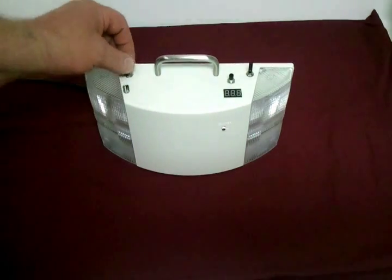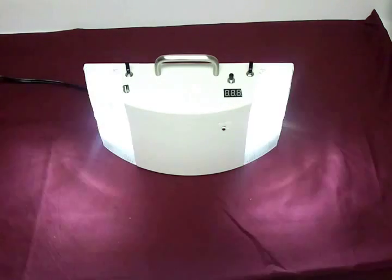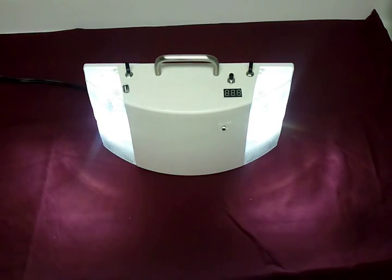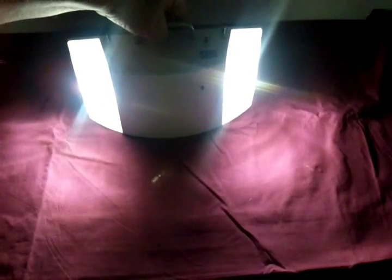I'm going to go ahead and put this in emergency mode, unplug it, and turn the lights off in the room. There we are — we're kicking out some light. Sorry my camera doesn't do this justice; it's trying to adjust for the amount of light in here. But it certainly does put out some light.